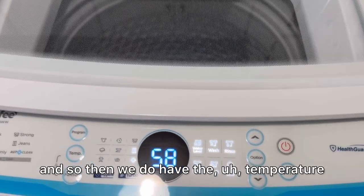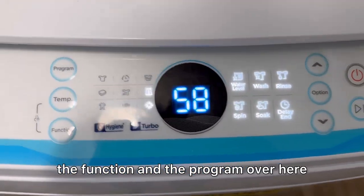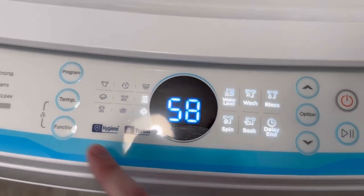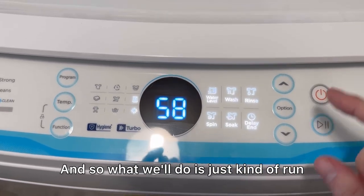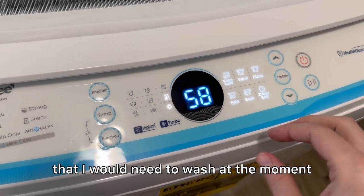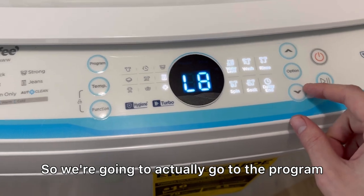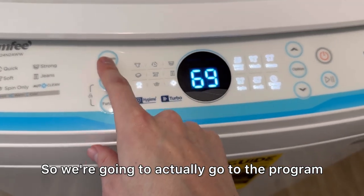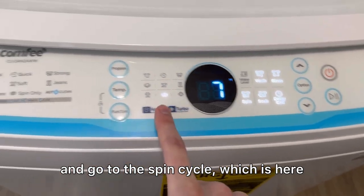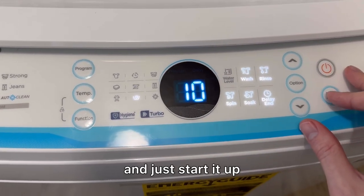We do have the temperature, the function, and the program controls over here. What we'll do is run a spin cycle right now since I don't have any clothes that I would need to wash at the moment. So we're going to go to the program, select the spin cycle, and just start it up.